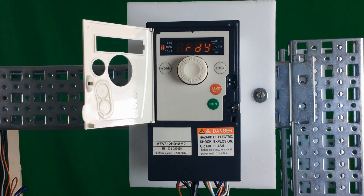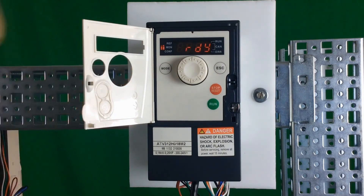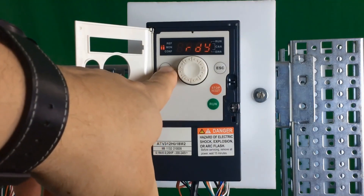There is an important note: if you take the drive from local mode back to remote mode, the drive will reset some function parameters — FR1 will get reset and some of your logic inputs will get reset. Be aware of that when you go between local and remote by holding the mode button.